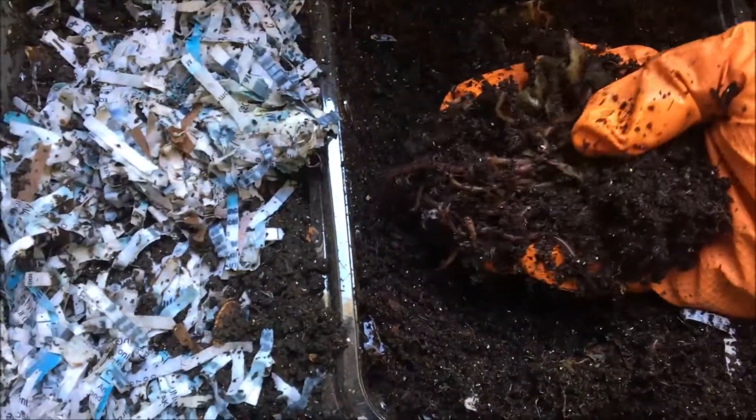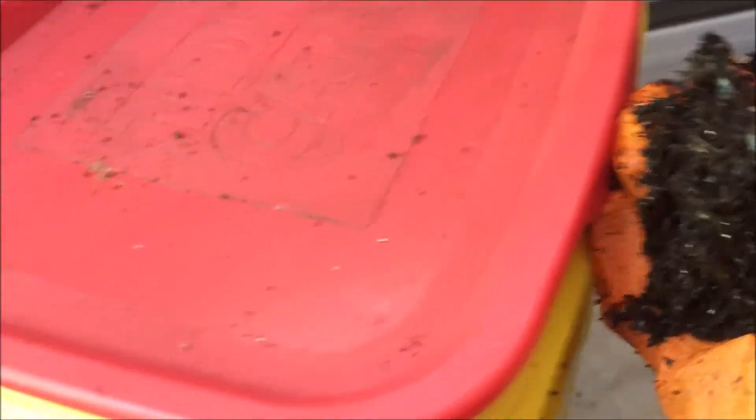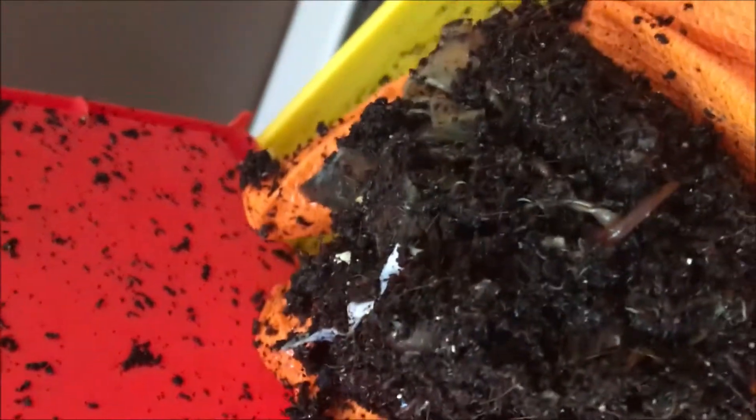Are there a lot of worms in there? I think we could take them. We'll take them even though there's food, because I have more food to put in here. So we're going to put these into our DIY bucket worm bucket. Not going to be able to do it with one hand. Here we go — we have our whole handful of worms right there and we're going to put them in our DIY bucket.